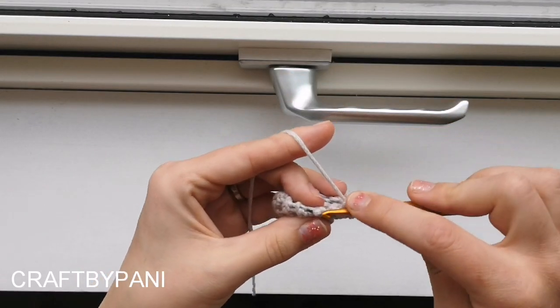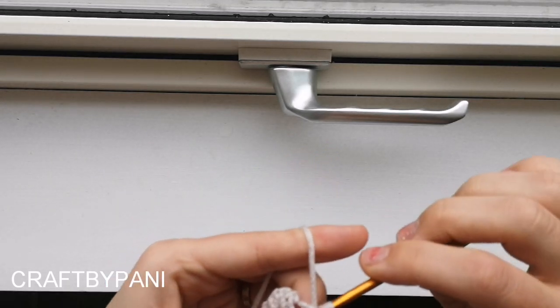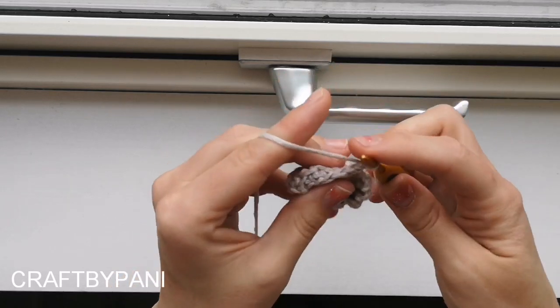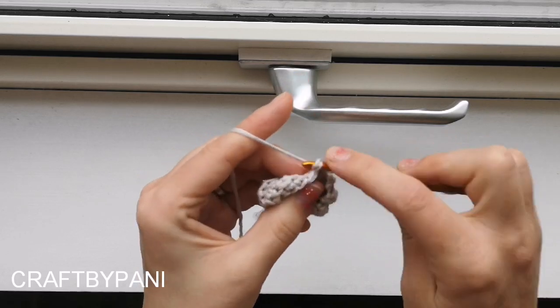So we are going to slip stitch. The first one is a wee bit wonky, just slip stitch in there. Chain one, chain one, and this one we increase. So now I want five single crochets and a slip stitch.